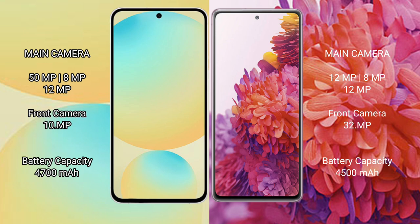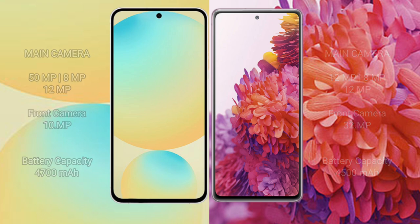Samsung Galaxy S24 FE has a 4700mAh battery with 25W fast charging support. Samsung Galaxy S20 FE has a 4500mAh battery with 25W fast charging support.